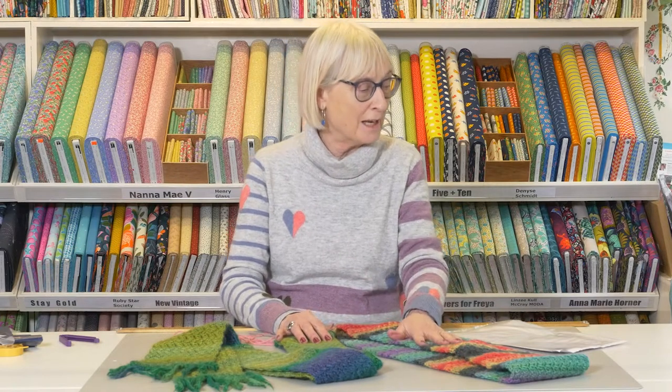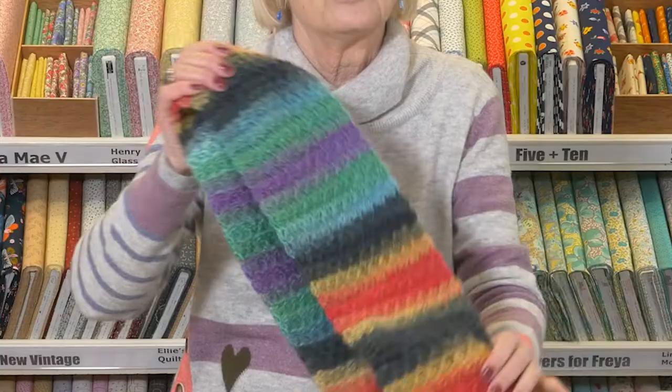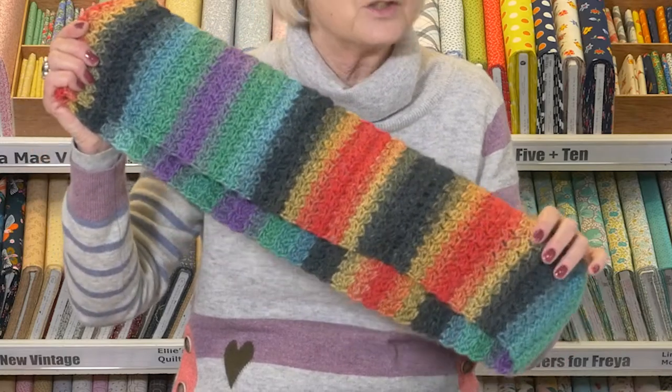Hi everyone, my name is Jane and I'm going to show you today how to make this lovely riot chunky Suzette cowl.